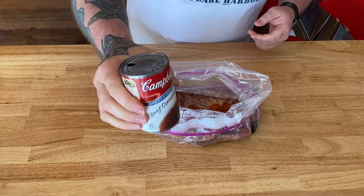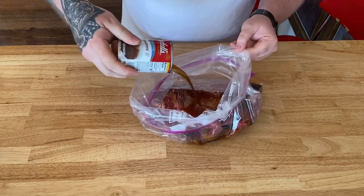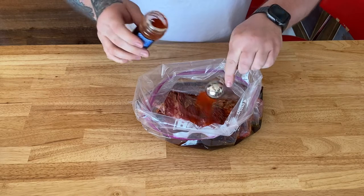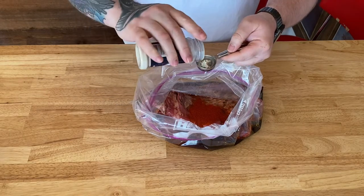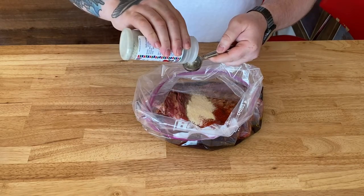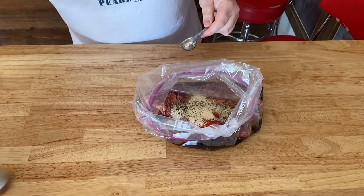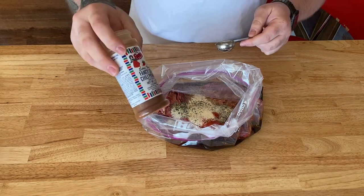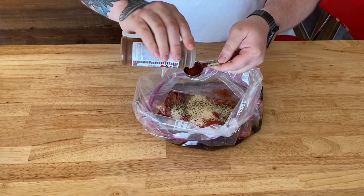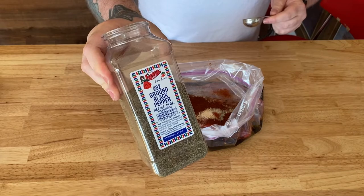Then here I'm gonna add some beef consommé, just to kind of boost up the beef flavor a little. One tablespoon of paprika, one tablespoon of onion powder, one tablespoon of garlic pepper by Fiesta brand. And one tablespoon of Fiesta chili powder. And because I love black pepper, we're gonna add a tablespoon of that too.